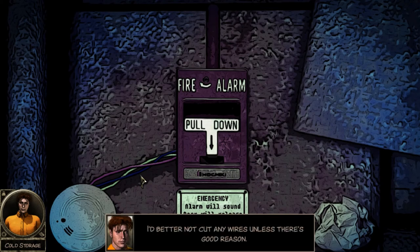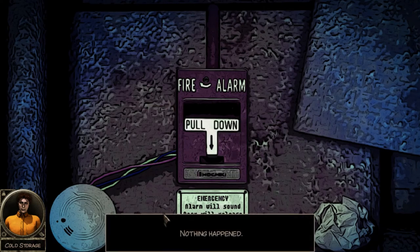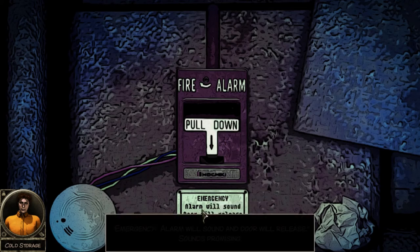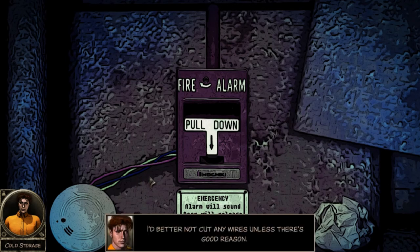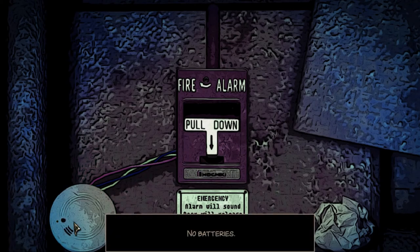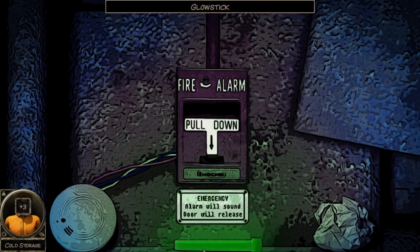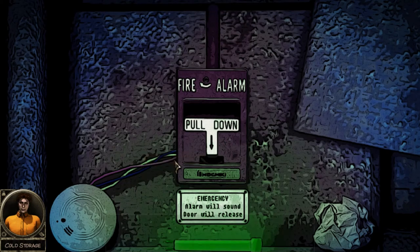I'd better not cut any wires. Pull on the fire alarm - okay, nothing happened. Emergency alarm will sound and door will release - sounds promising! Now use the claw. What the hell are you talking about? Can I just use my matches? No batteries. Then cut the freaking wires! What the hell does that do? Three color-coded...